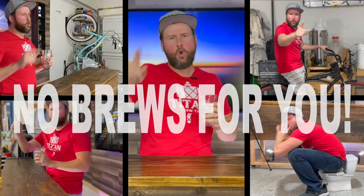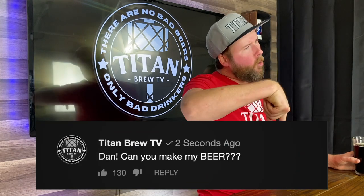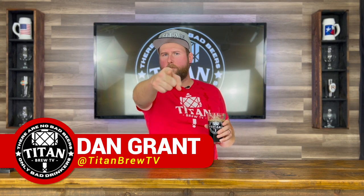If you enjoyed today's craziness, make sure to pound that like button and ring that bell. Otherwise, no brews for you! And if you have any brewing ideas or requests, make sure to comment below and let Dan know. Until next time, I've been Dan, you've been awesome.